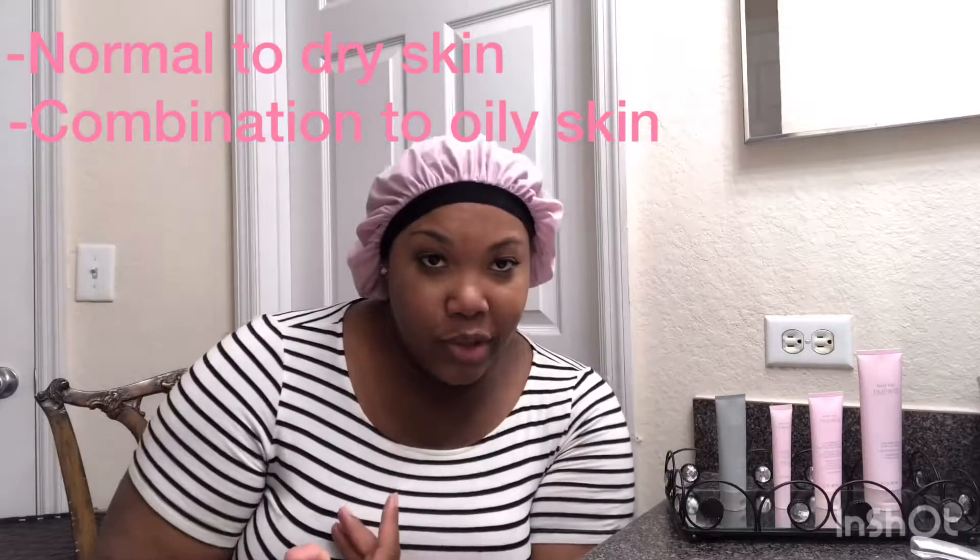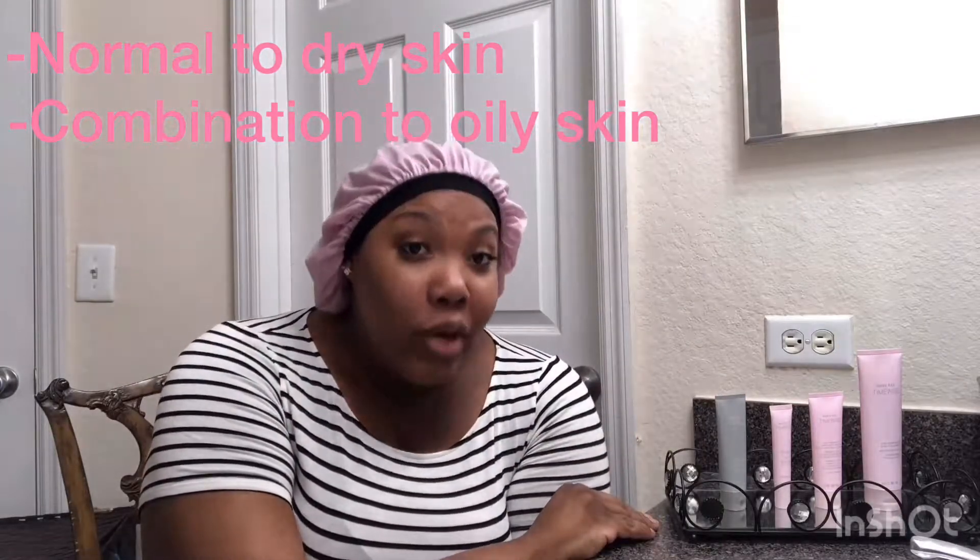This is a facial cleanser set, so you use it in the morning and you use it at night. There's a separate set for dry skin people and there's a separate set for oily skin people. This set is for combination to oily skin, but you also have a set that is for dry skin — this is it right here, the set for normal to dry skin.